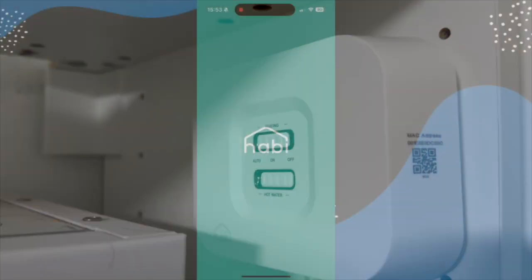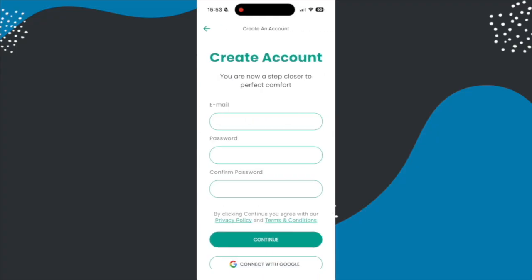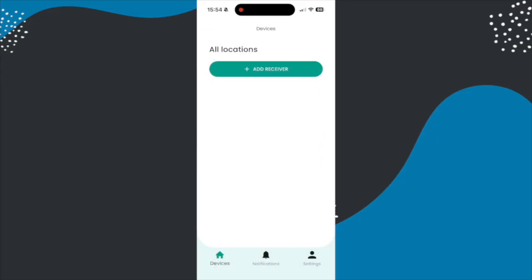Now when you first open the Habi app you are going to need to set up an account. There is an option for a demo account if you want to check out the app beforehand, and then when you come to adding things in it is relatively simple.